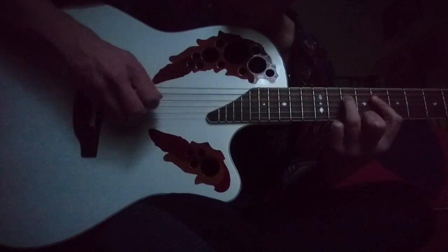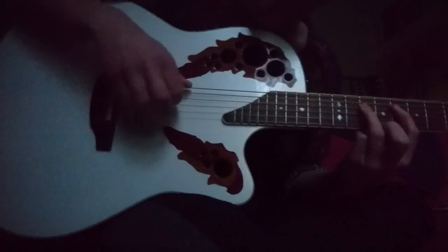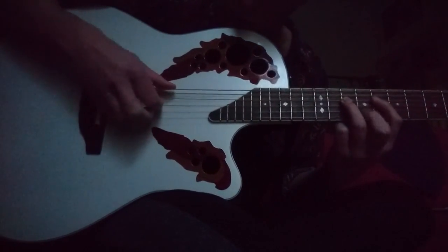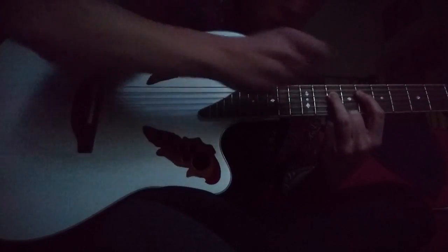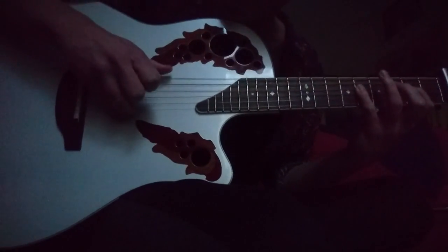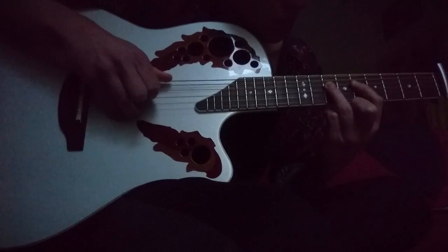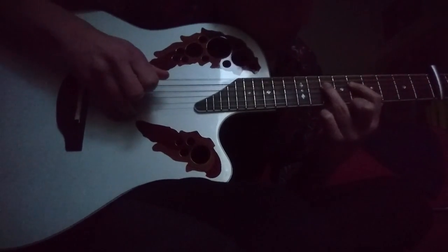In the second part, you play the first part of the riff — both strings, so E string and D string together — and then additionally the E string once more. Remember that you use a pull-off and a hammer-on, so you just have to play the D string once each time. So together it sounds like this.